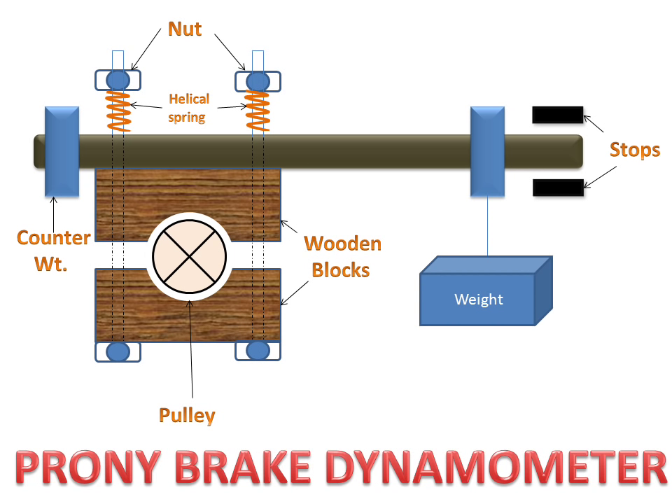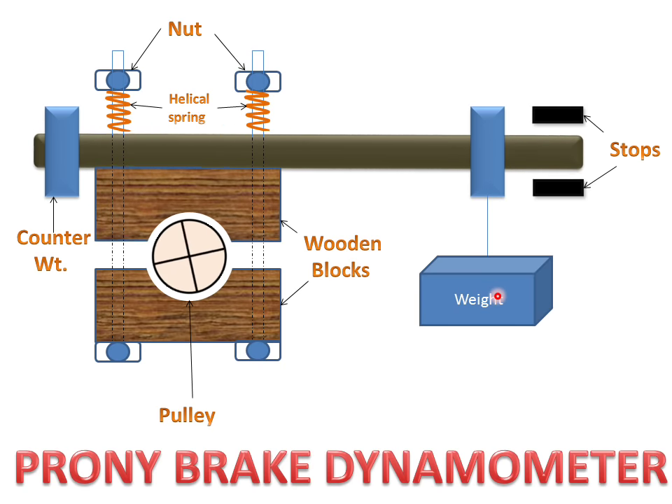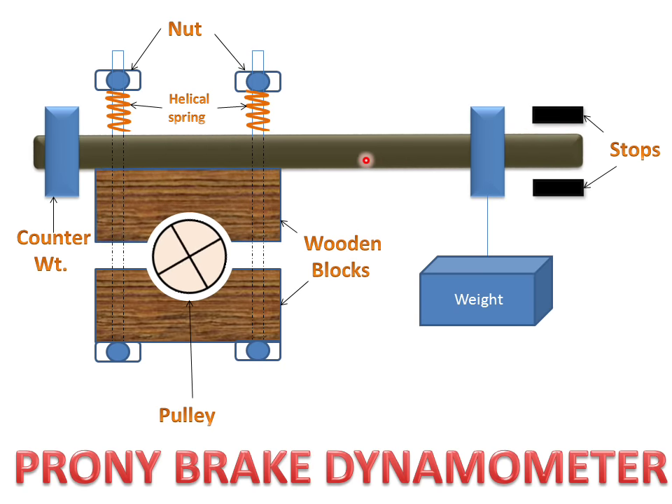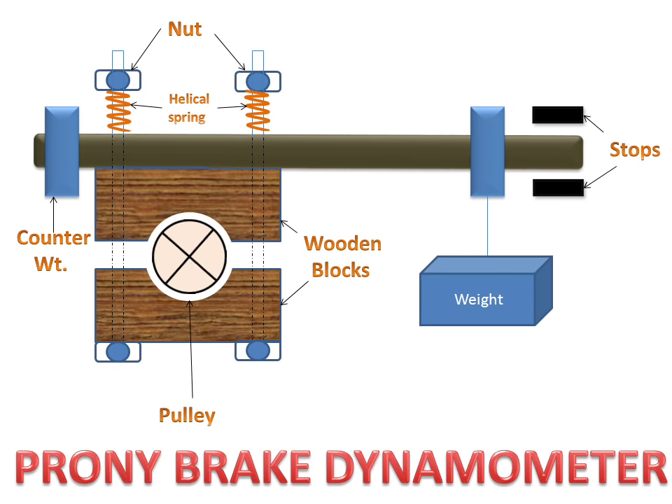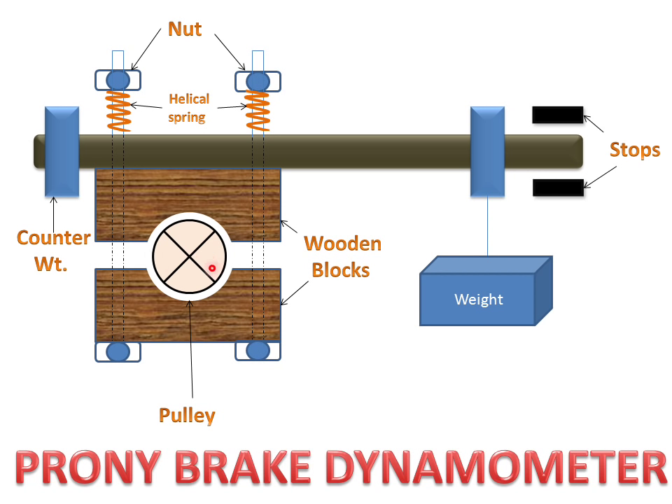When this pulley rotates, the weight will increase and this lever will stop the wheel or pulley. The amount of weight gained is equal to the power absorbed by the wheel.